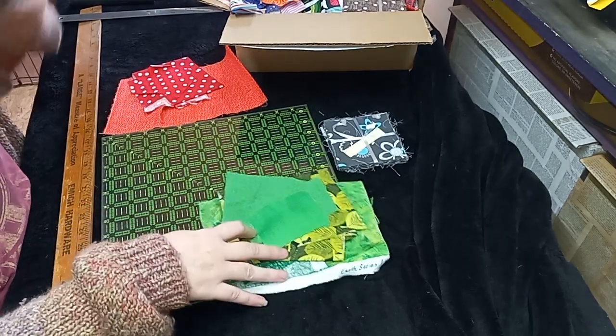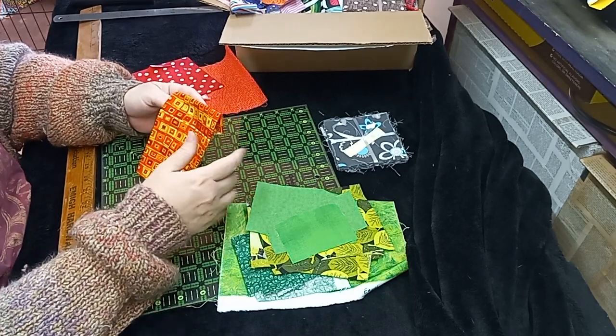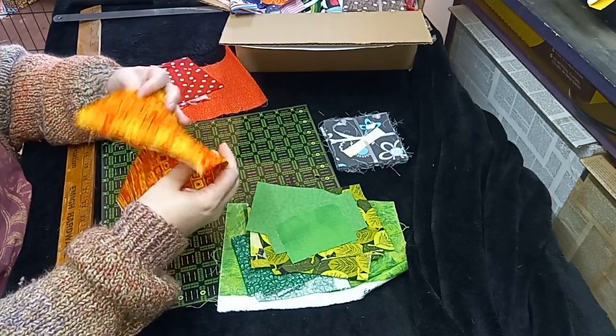I'm also going to be doing a crumb quilting series where I don't think I'm going to do any talking — just the sewing, like a process video where you just see what I'm doing.